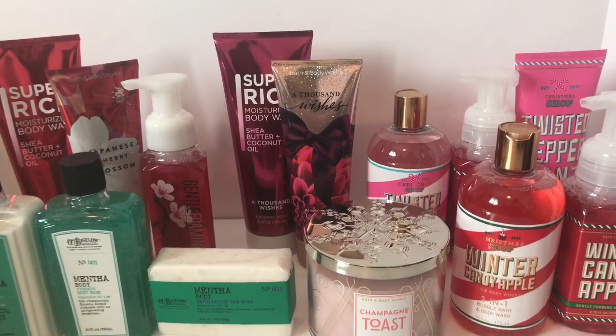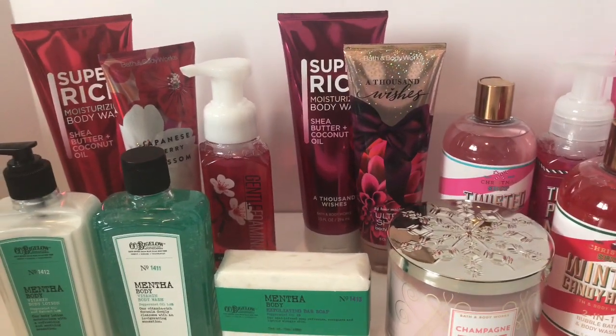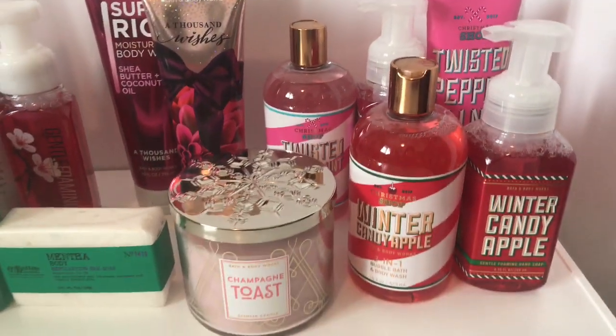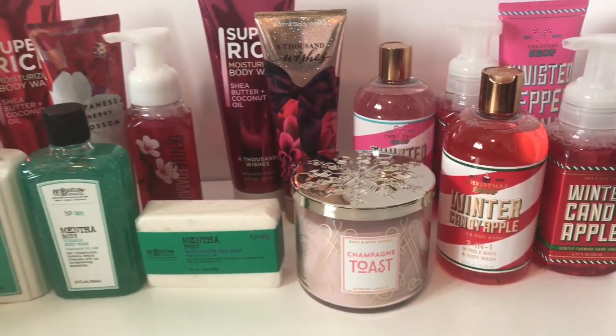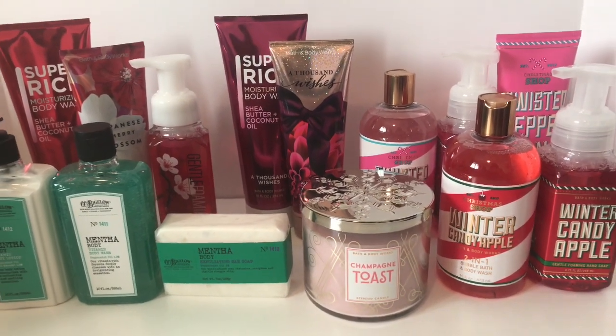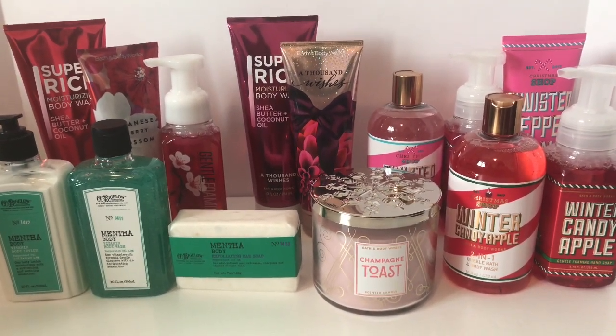Sometimes I like to add a little more just to make it a little bit cuter and more special for my friends and family. Today I'm going to show you the different ways that I wrap these items up to give them as gifts, and hopefully you'll find something that you like.